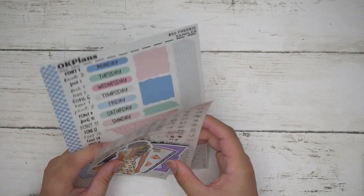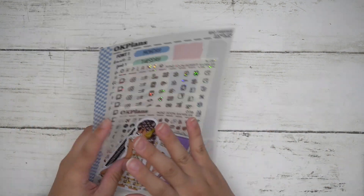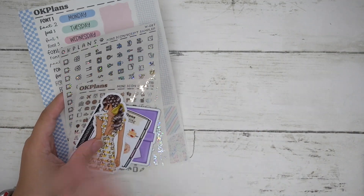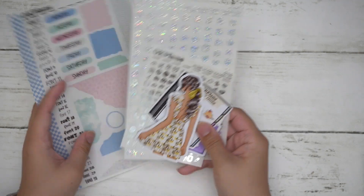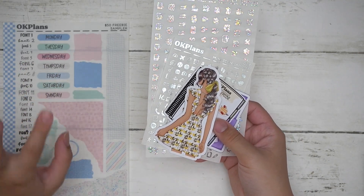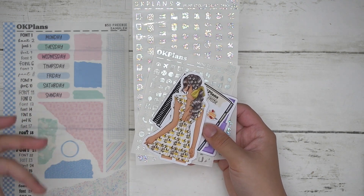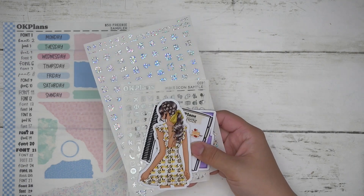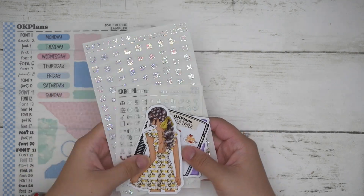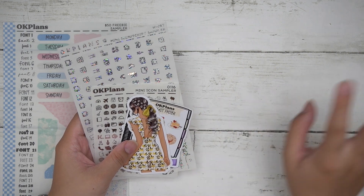Starting off, the anniversary sale will be from August 1st to the 14th — two weeks where you can shop 40% off the entire shop on Shopify or Etsy. The only difference is that the planners are on Shopify because of the options I'm able to offer, and Etsy has more of the budgeting stuff.